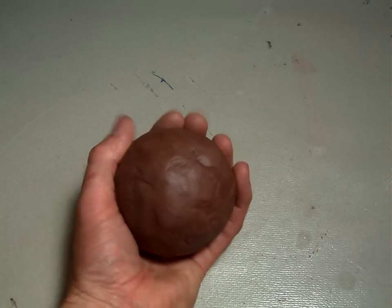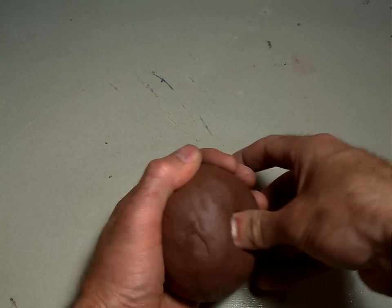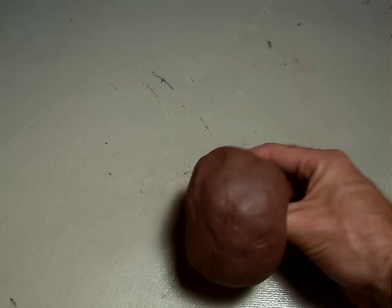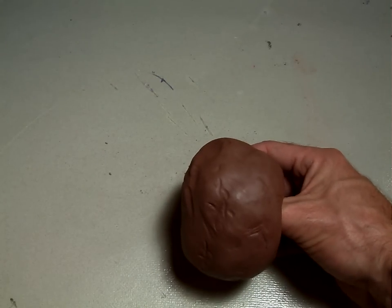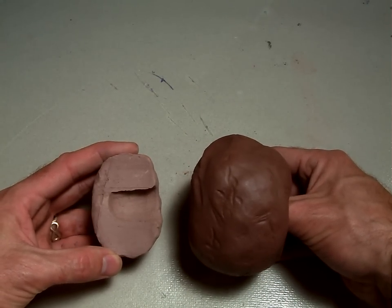Here we go, we're going to start. Grab your ball of clay in your hand, take your thumb and stick it in — that's step one. Here's my ball of clay, my thumb is in it. If we opened it up and looked at it in cross section it would look something like that.